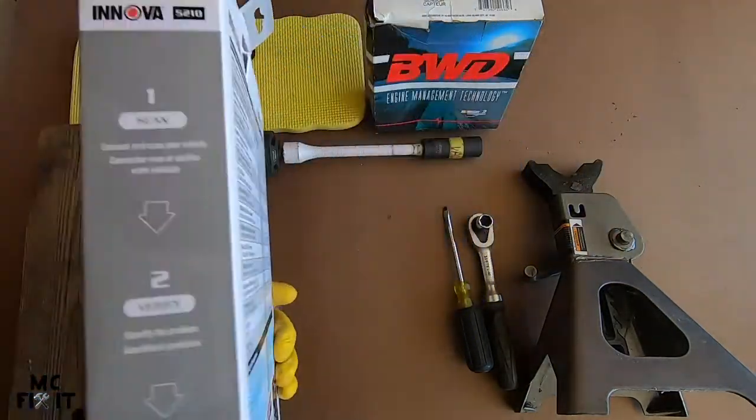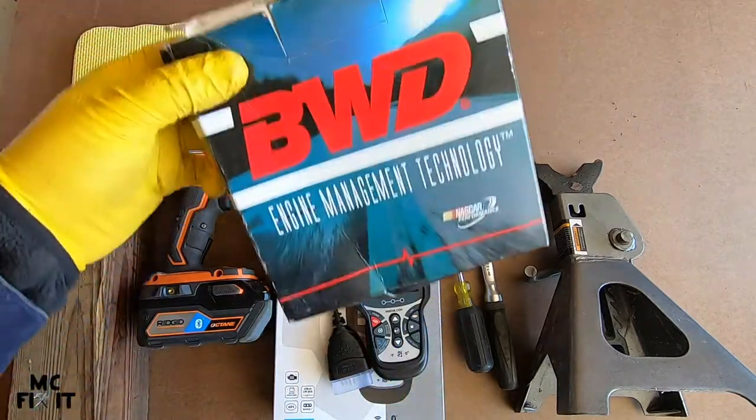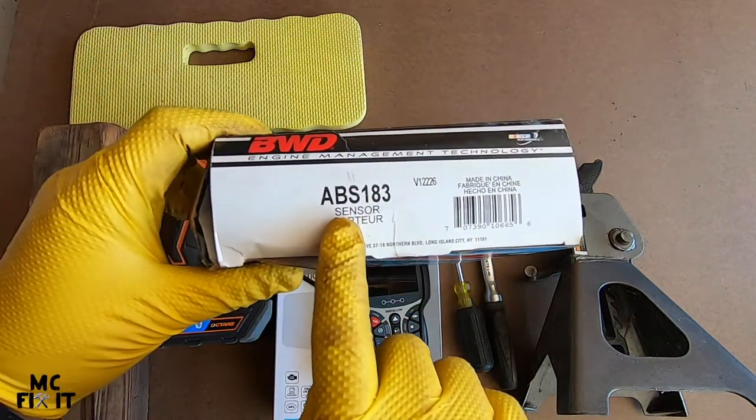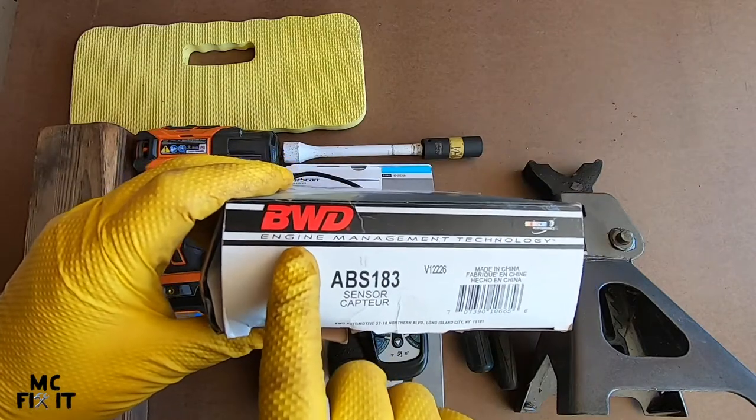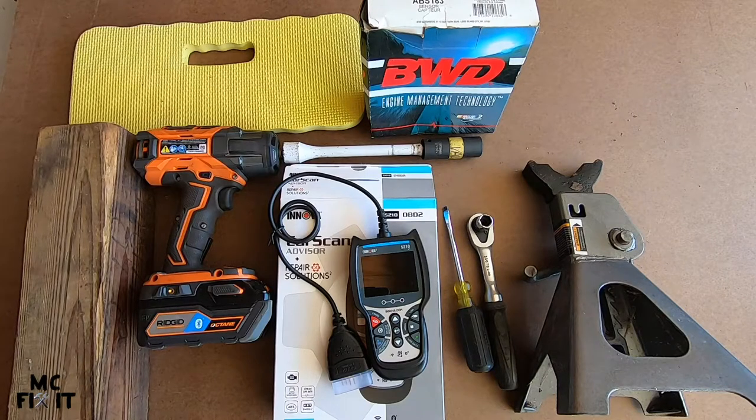Then you'll need the part itself. This was an ABS-183 by BWD. I'm not sponsored by anybody, but I did want to let you know there are affiliate links below for all of these different things — that does help support me, but I'm not sponsored by any company.